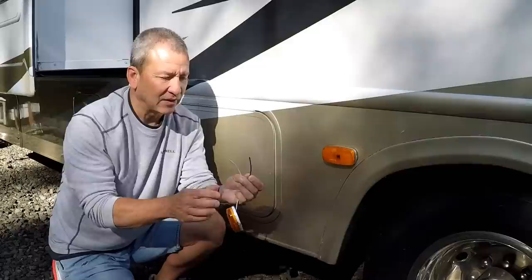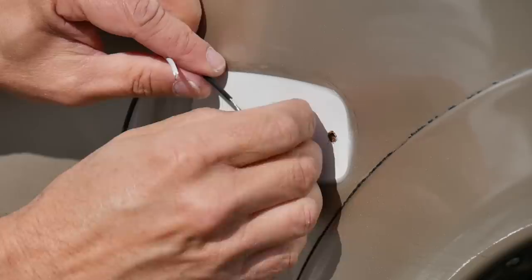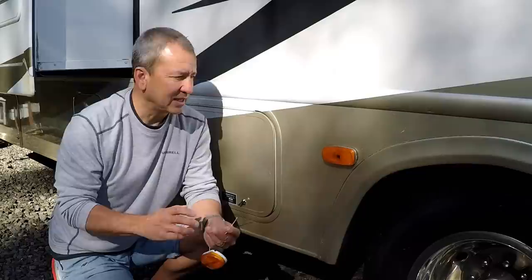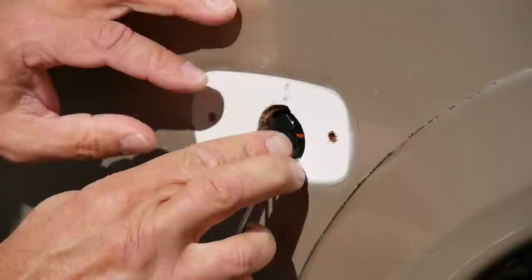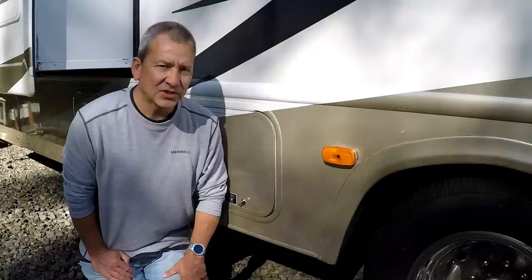I stripped the end of the two wires and I'm simply going to connect them to the new light fixture. On these new fixtures it has a black wire and a white wire. The black wire is actually the positive and the white wire is the negative. Using a couple of wire connectors I connected the positive to the positive and the negative to the negative wire. For a little bit of added integrity behind the wall I went ahead and wrapped those connections with electrical tape. With the light all connected I went ahead and tested it — I turned on the lights in the RV just to make sure it was connected correctly and that the light actually came on.